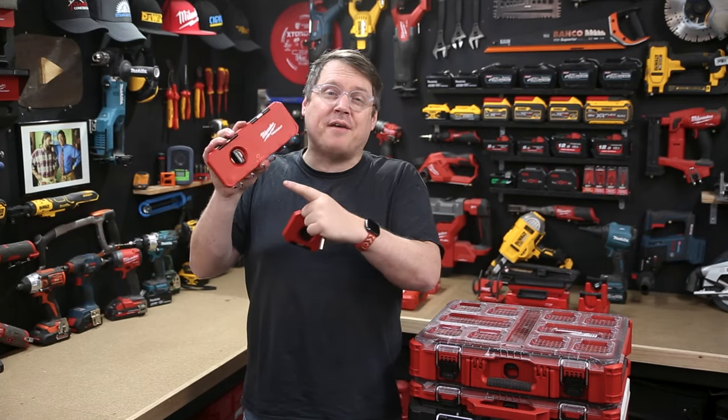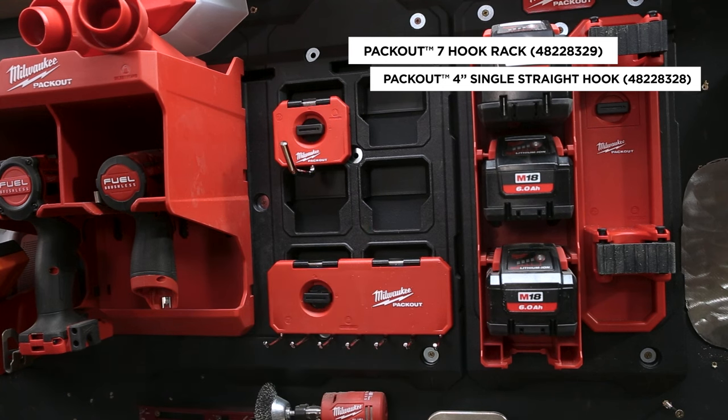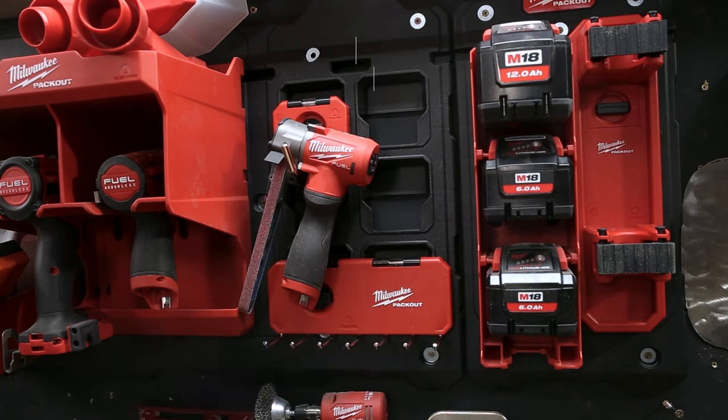They also give us a couple of hook racks. The seven hook rack can hold a row of screwdrivers, paintbrushes, or even tools. And there's a four-inch single rack as well that'll hold a bigger tool or an extension lead.